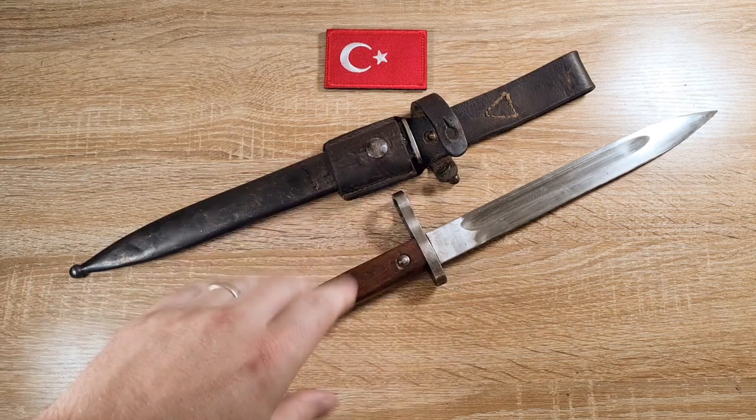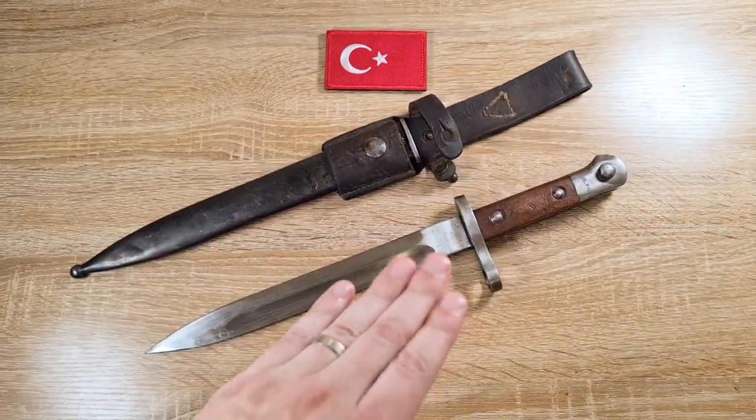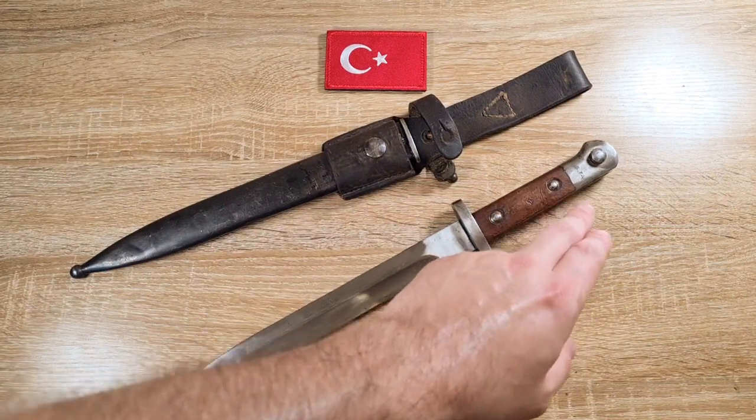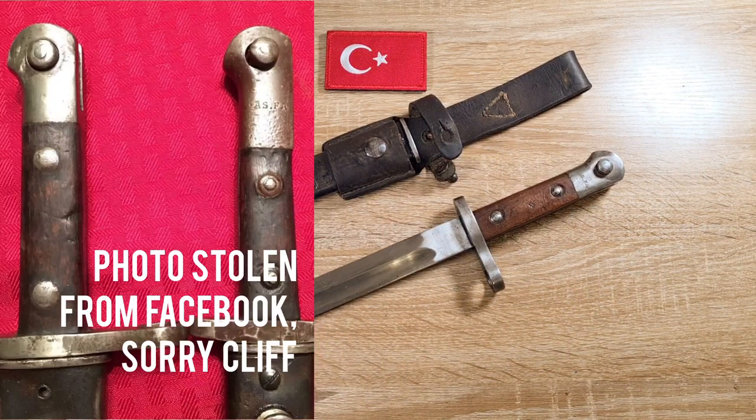One other thing about the construction: this is the typical version you'll find. There is another version where the pommel actually extends about another half an inch down the handle — a lot more metal on the end — but they're a lot less common and you don't come across many of those.